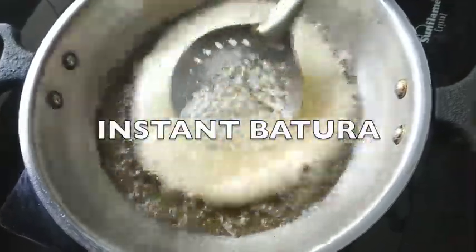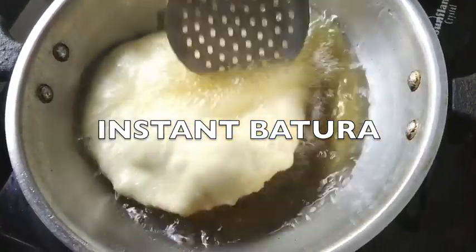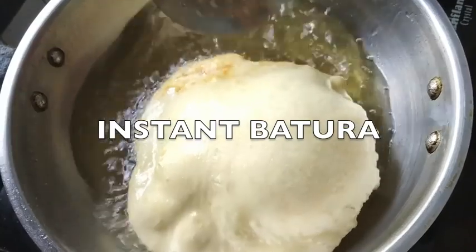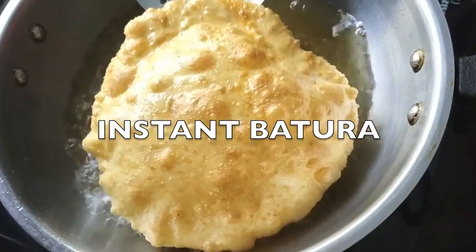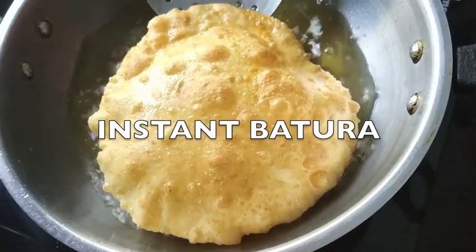Hello friends, welcome to the Indian Mom's Kitchen. Today's recipe is going to be super yum, but before we begin, I'd like to ask you to subscribe to my channel and press the bell icon for notifications for every new video that I upload. Today's recipe is an instant batura that we can make in 15 minutes.